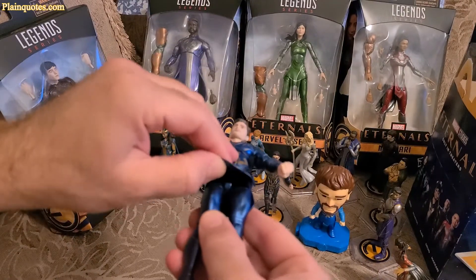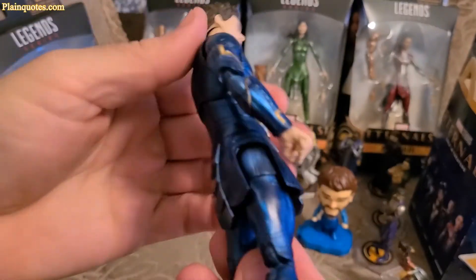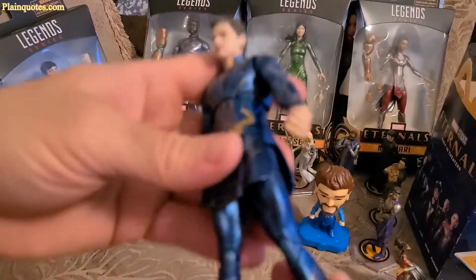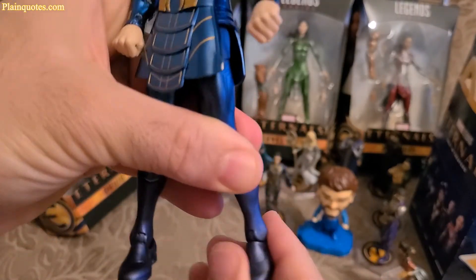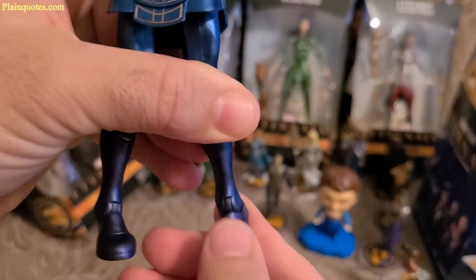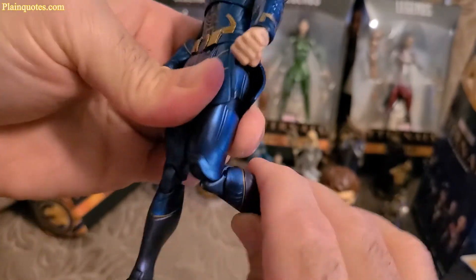And then the belt and the shield over here — it's a rubberish feeling. And then the back side shield, rubberish feeling. So let's see the feet — this moves, this moves too. I think it's meant to go up and down. Same with the knee — the knee bends. Pretty cool.